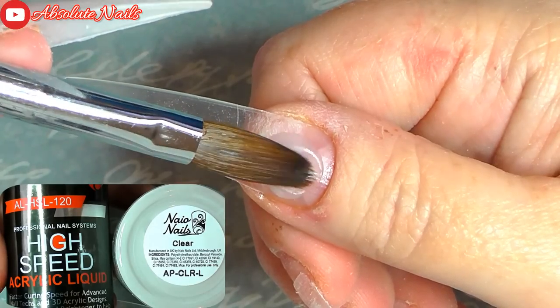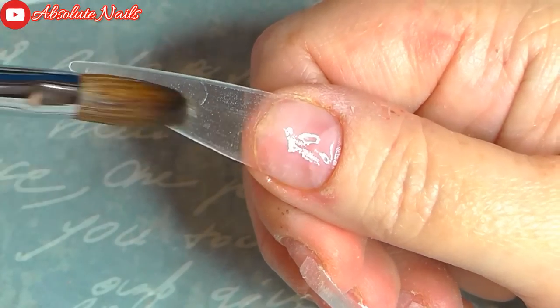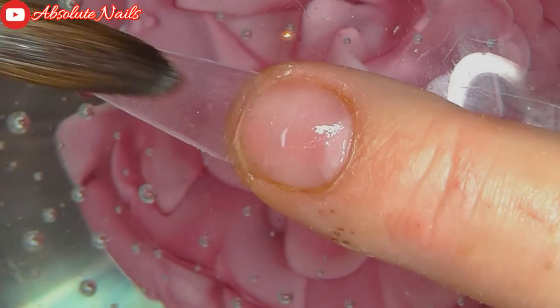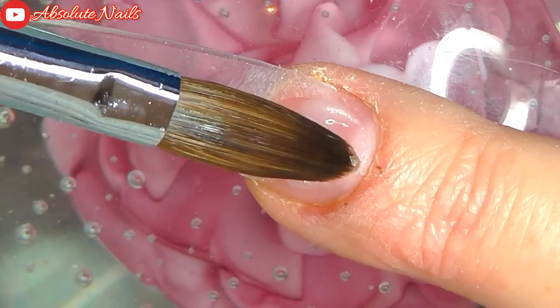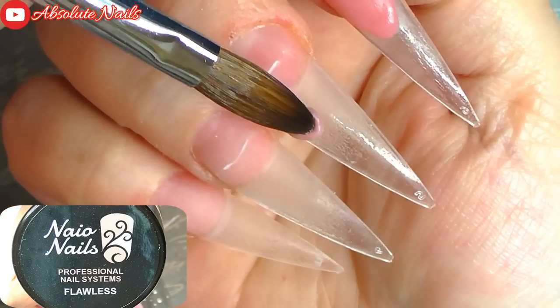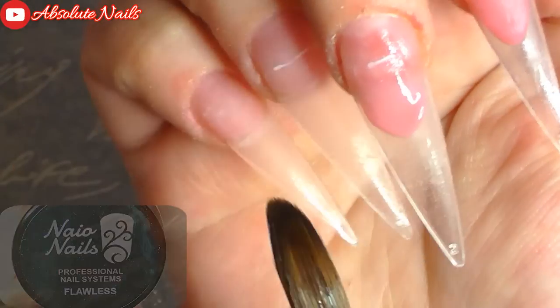Now that's all done, I'm just going to put one more layer of Nails Protein Bond on before I put a thin layer of Nails Clear on all of the nails. Next I'm going to get Nails flawless nail bed color and put that on three of my nails.